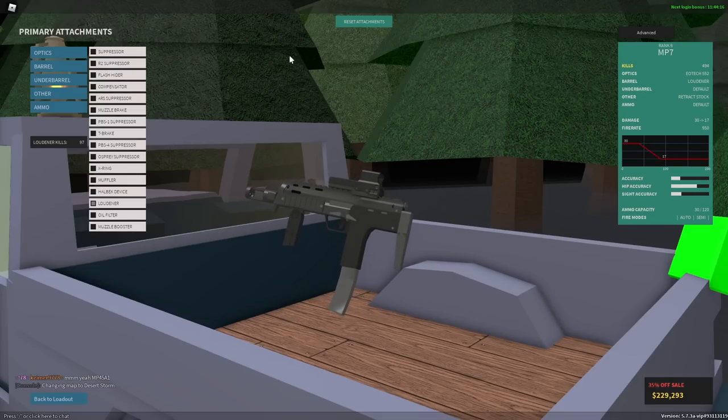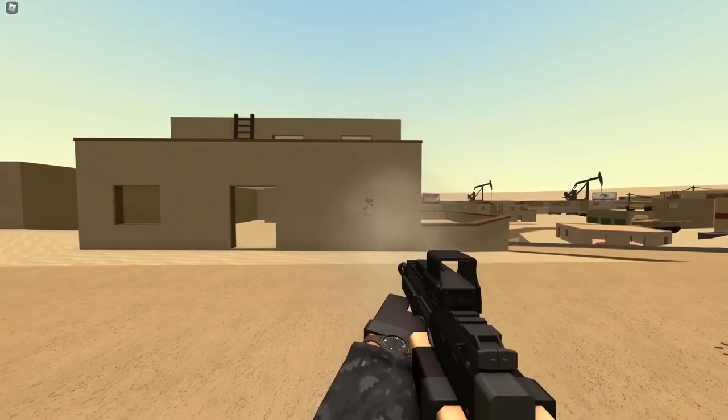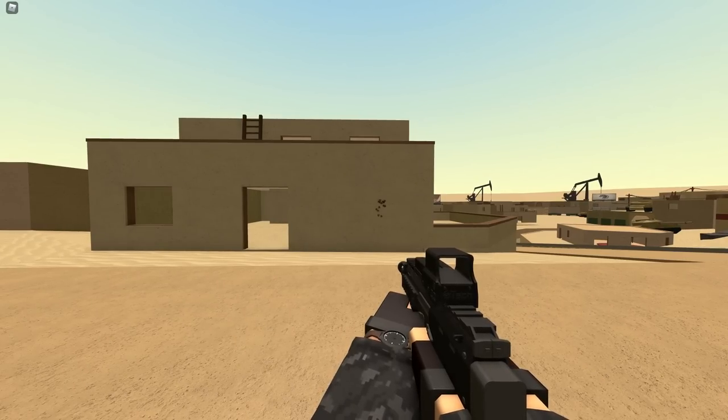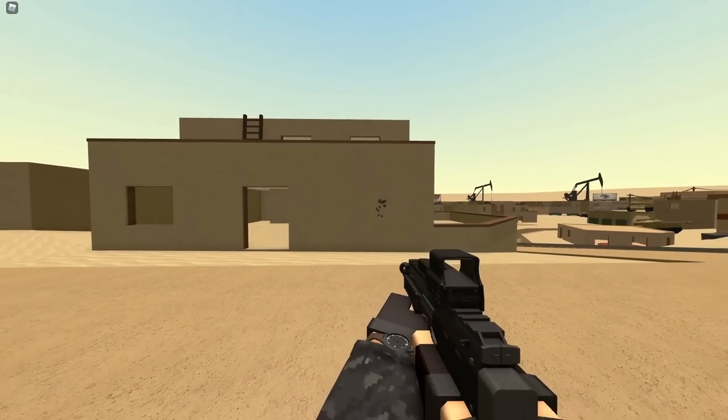Let's go ahead and test this bad boy out. Alright, so this is how it sounds. It's just like the one in Half-Life. Now we could just use the gun without the sight, like how it is in the game.